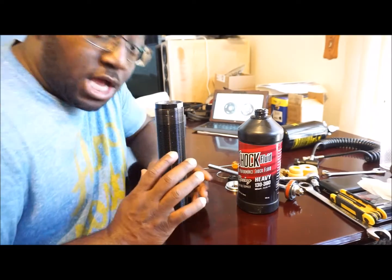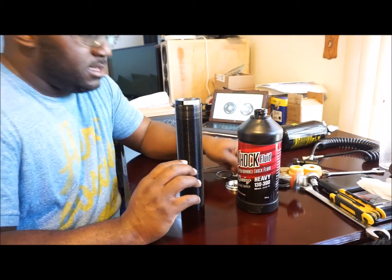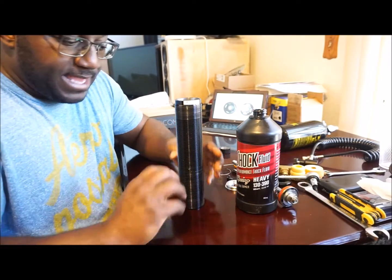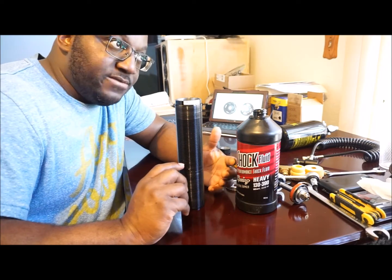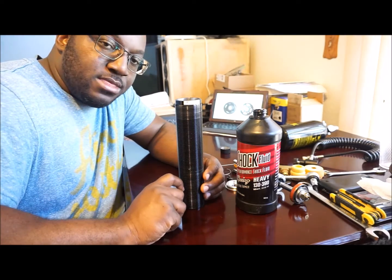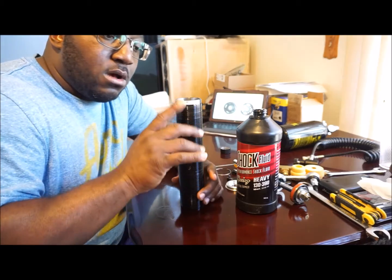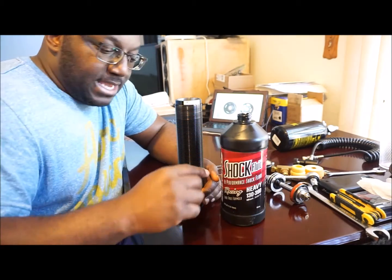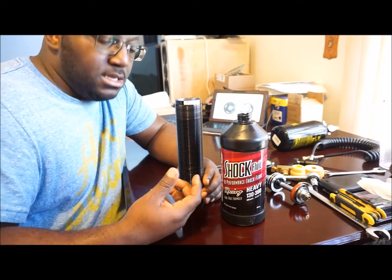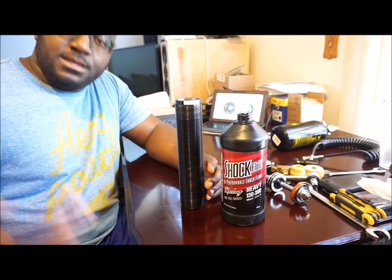Within the shock body you have oil, your piston with shim stacks and the piston shaft, and a sliding or dividing piston which sits between the oil chamber and the air — the nitrogen you just released — at the bottom. What I'm going to do is pour all the fluid back into the container, take all the oil out, and get that sliding piston out so you can visually see it, along with the bottom butt plate of the shock.